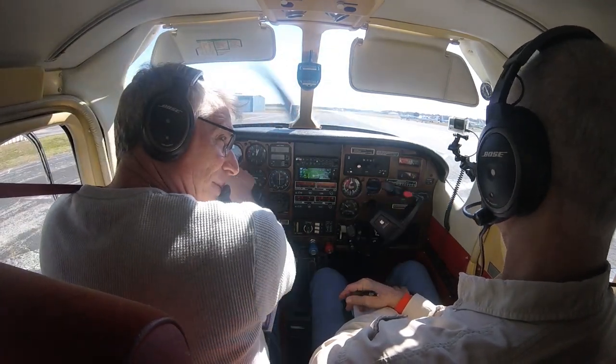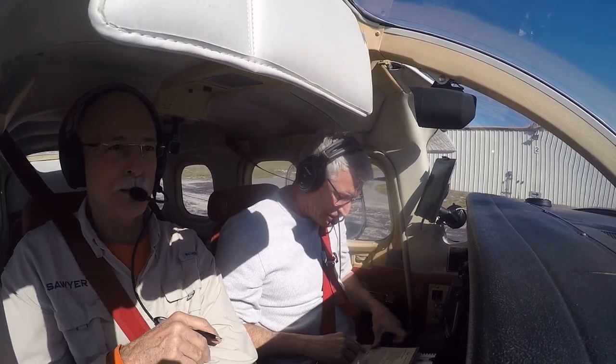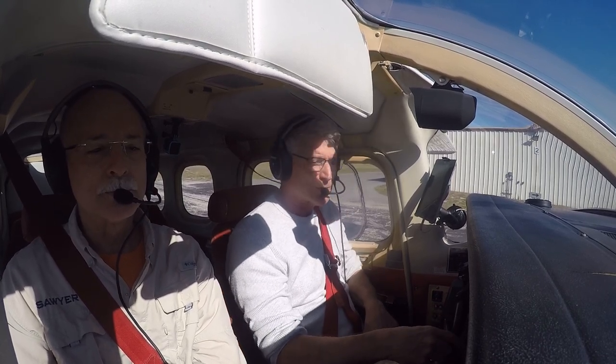Flight controls are free and correct. Lock your door. Cowl flaps are open. Free, clear, correct. Flight instruments are checked.